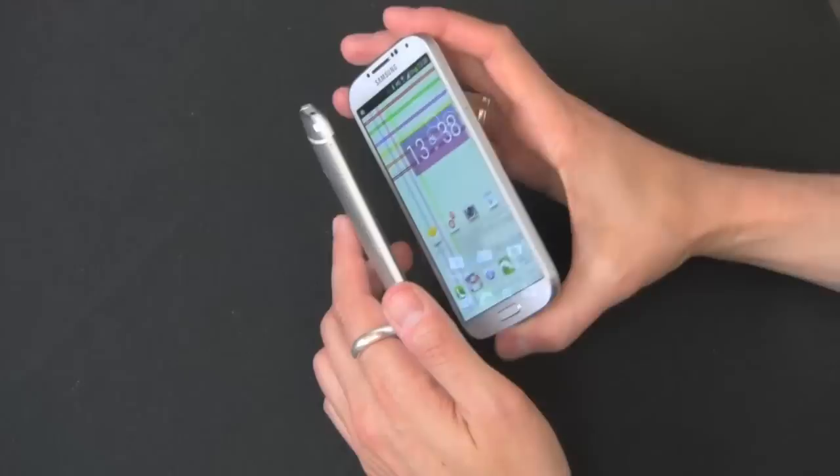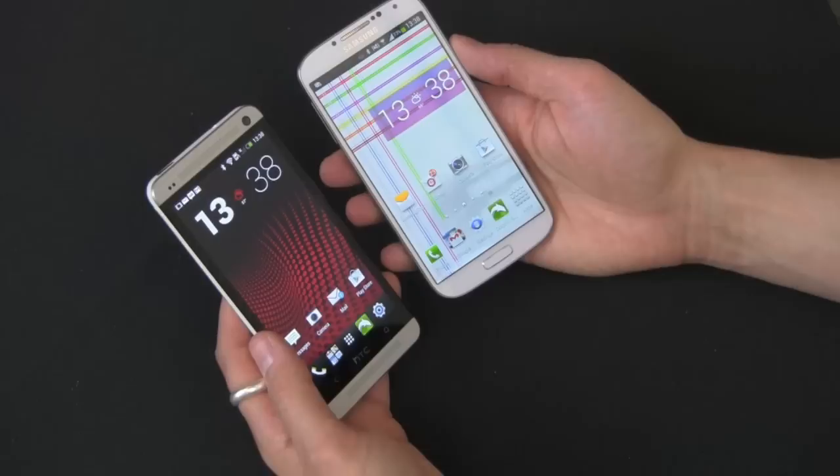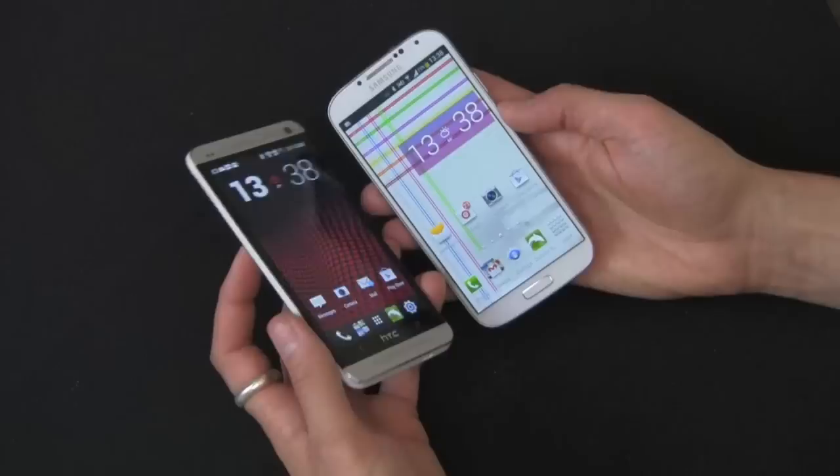The S4 measures 136 — a little bit shorter — 69mm wide, which is a little fatter, but 7.9 millimeters thin. So it's a little bit thinner, a little bit shorter, but a little bit fatter. Overall, they almost feel the same size. In terms of weight, you have 130 grams on the Galaxy S4 and 143 grams on the HTC One.